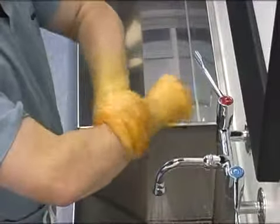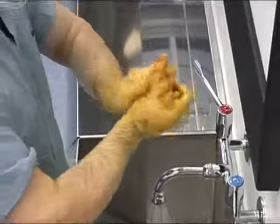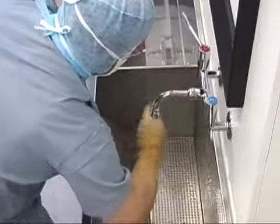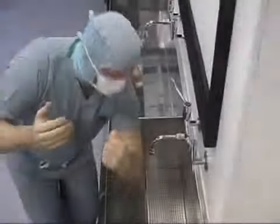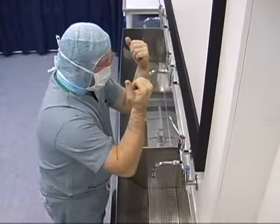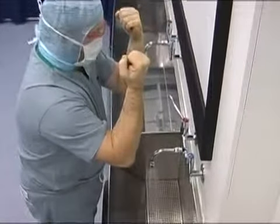This final stage should take approximately 2 minutes. Rinse the whole arm as before. To aid drying, allow excess water to run off from the elbows before moving to the gowning trolley.